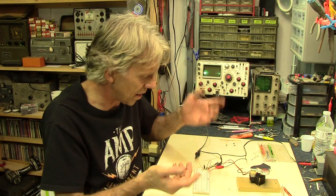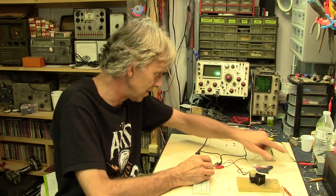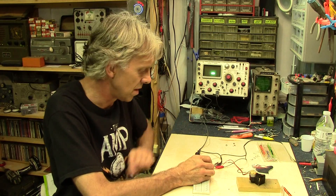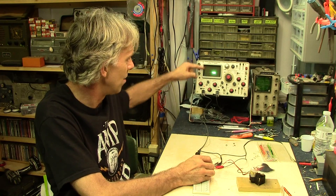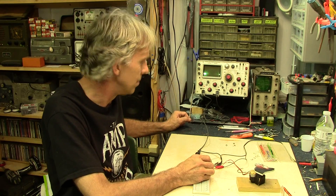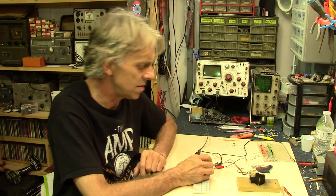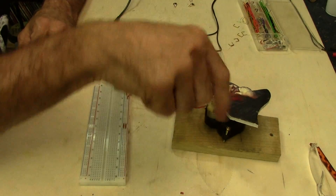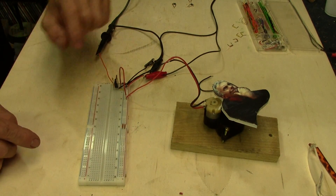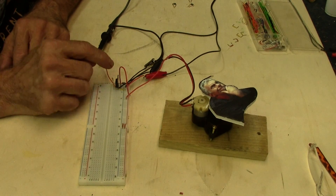I've got it hooked up right now, and when I trigger the gate with voltage here on my breadboard — I've got it set at six volts — you can see a rise here in the oscilloscope. You can see the line is now up higher. You can see the pulse width happening if I just tap on it. Let's take a closer look at what's going on here. I've got this motor — the spinning likeness of yours truly on a motor — and here's the MOSFET set up on the board with the oscilloscope leads connected.